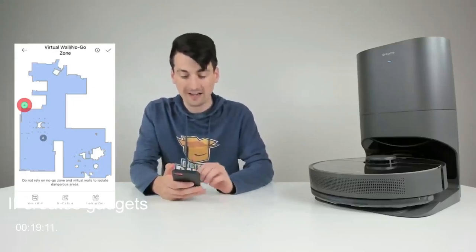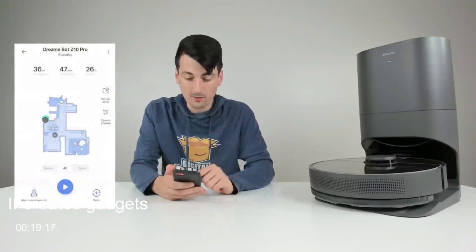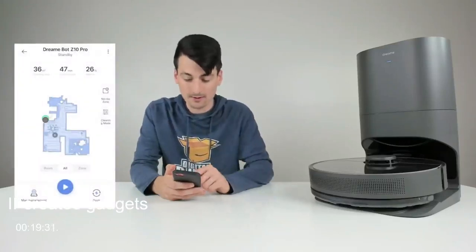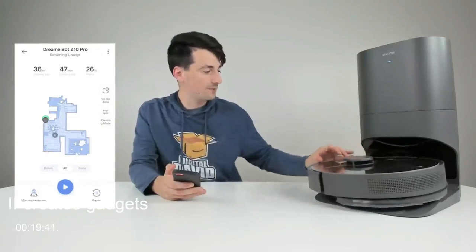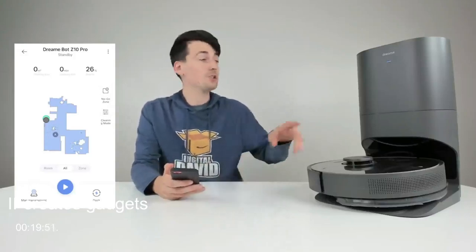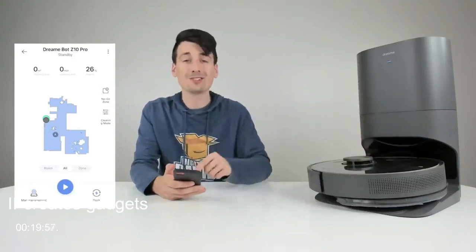There are different suction settings and water flow settings we can adjust as desired. I prefer the high water flow setting for the best results. The dock option makes the robot return home. Now let's set it to self-empty so we can see that process and review the suction settings in more detail.